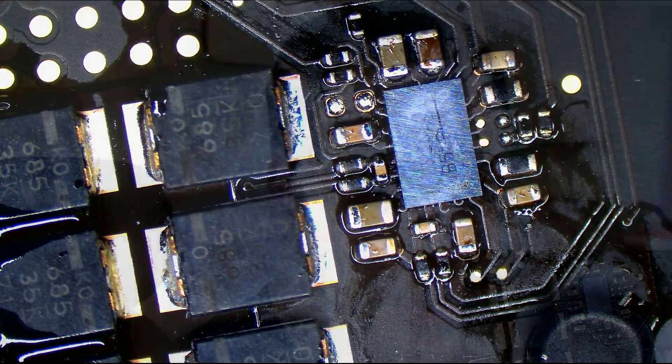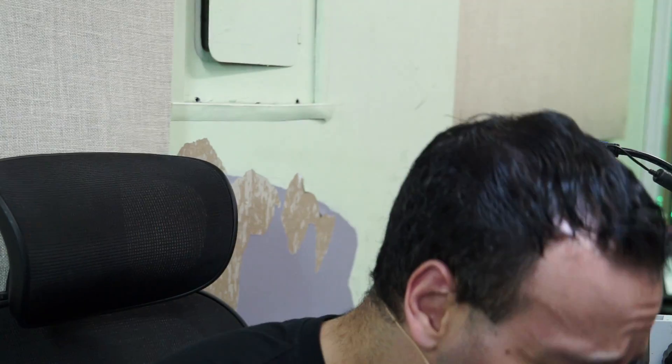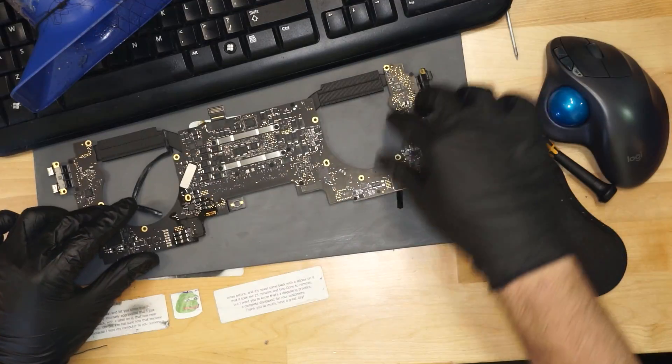That chip really did not want to be on a MacBook. That chip was just screaming, 'Please, not a MacBook — I don't want to go on a MacBook.' Too bad, ISL9239, you're going on a MacBook. That's that. We're going to cool this off using rapid cool technology.